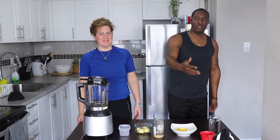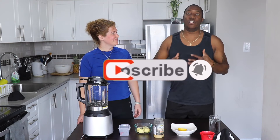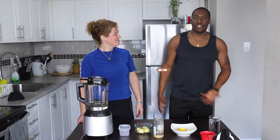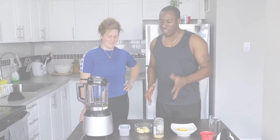So since we have our masks on, obviously it's COVID-19, and we all want to keep our immune system strong to fight off any viruses or bacteria — just general health and well-being. So we have a couple of ingredients here to show you.